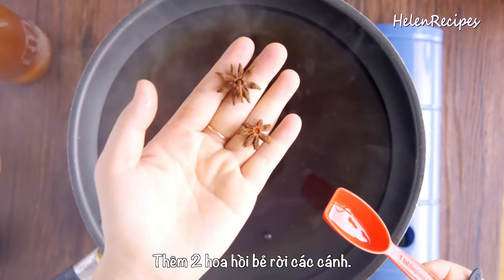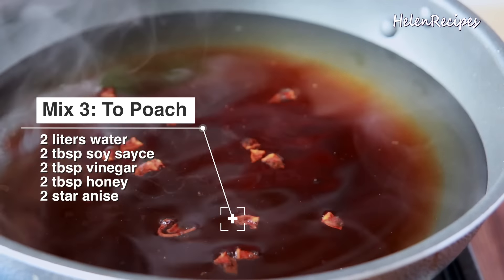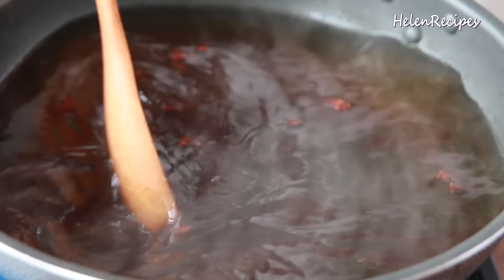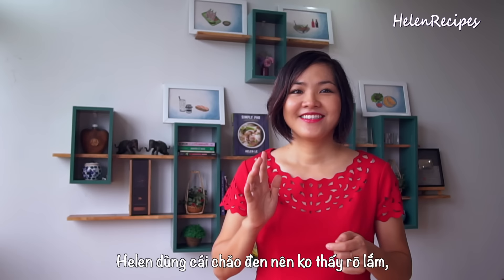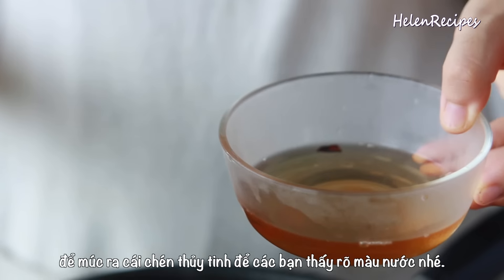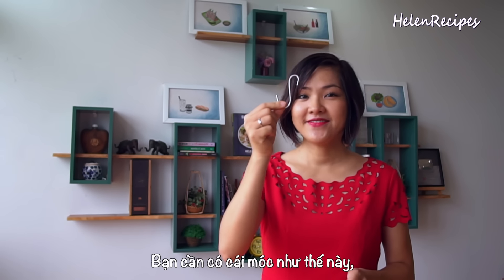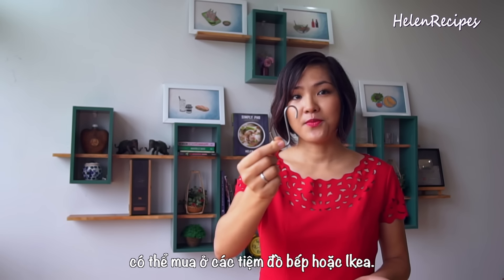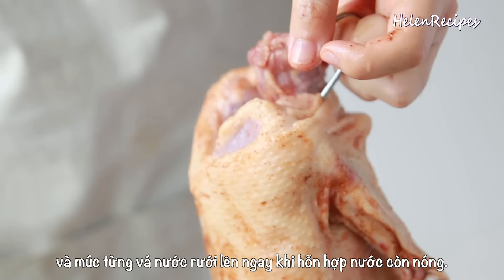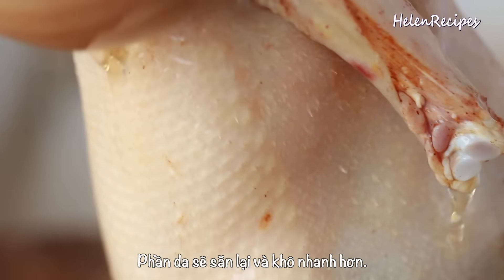Into the duck cavity, add about two thirds of the marinade and rub against the inside. Also tie up 3 scallions and insert into the cavity, together with 3 slices of ginger. Then rub the rest of the marinade on the outside of the duck and leave to marinate for about 1 hour.